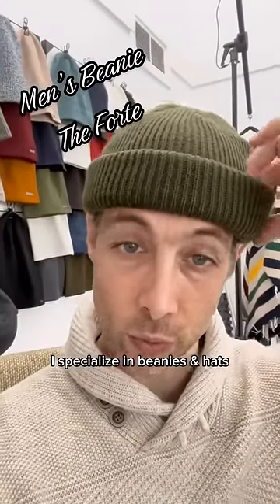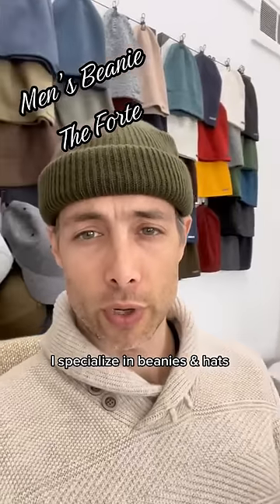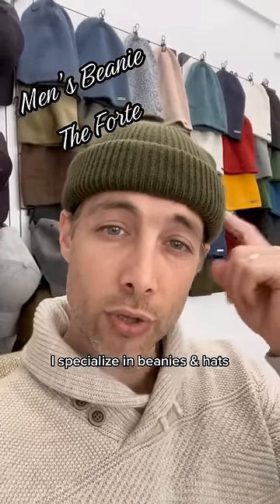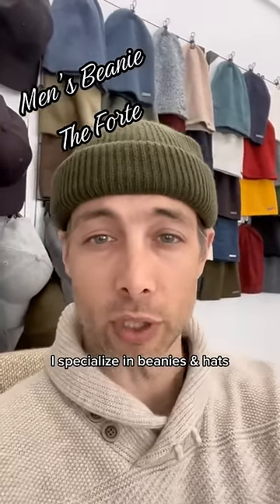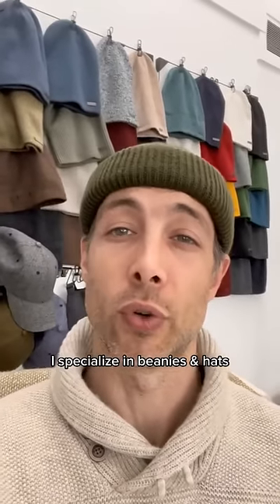And again, this is the Forte. You can wear this beanie slouchy, you can fold it, and like I just showed you, you can roll it to get the Fisherman look. And the styling is the same across all of my beanies — you can slouch them, you can fold them, or you can roll them.